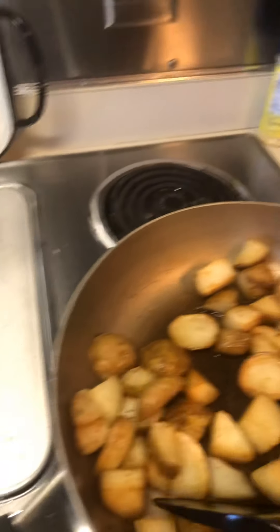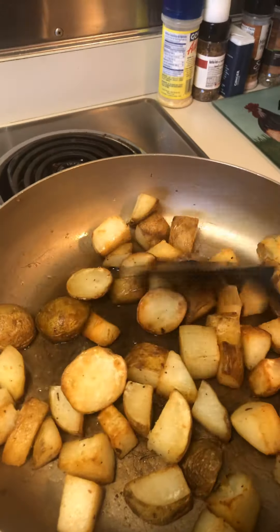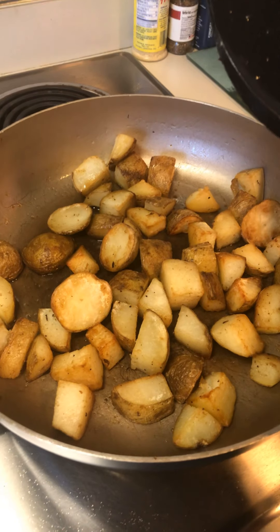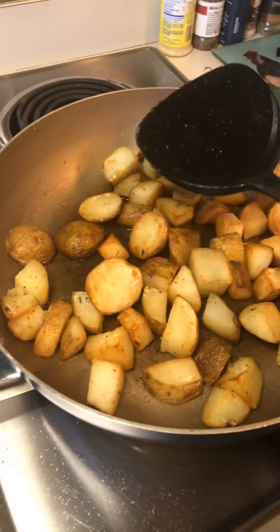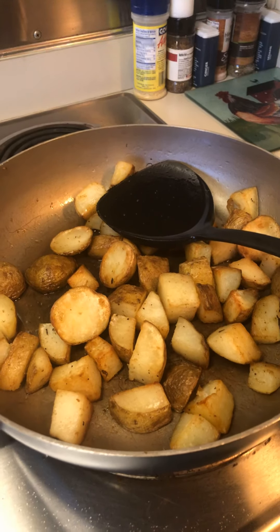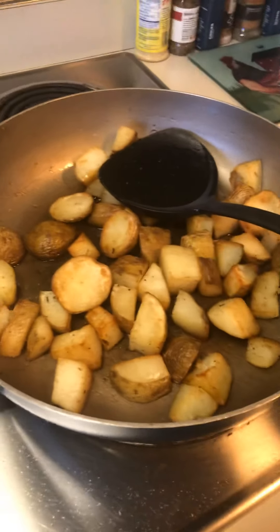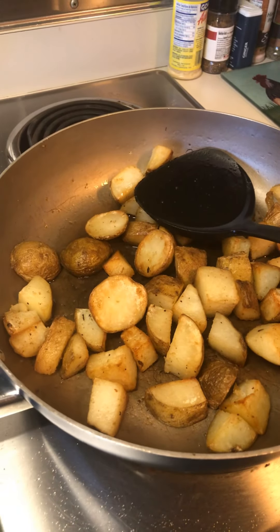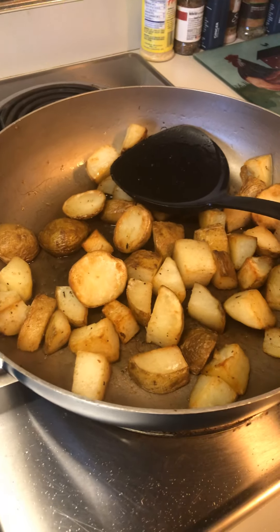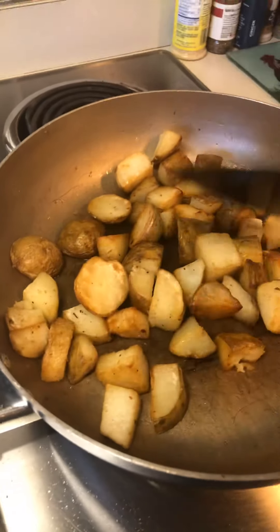Over here we have some russet potatoes. They have good deals on their potatoes — we usually get a 10 pound bag once a month. I believe it's $2.99 at Aldi for a 10 pound bag of potatoes. I just drizzled a little bit of oil and salt and pepper, put them in the oven for an hour, and then put them back in the pan with the oil and roasted them in the pan.